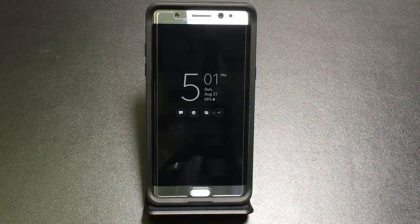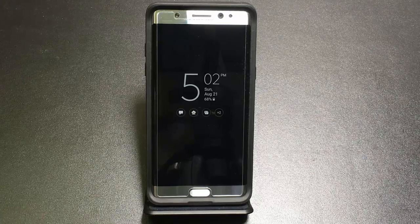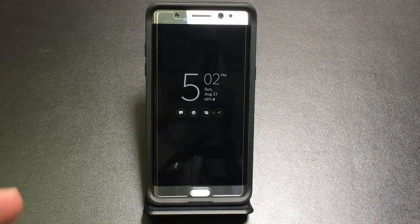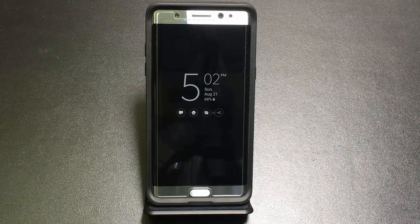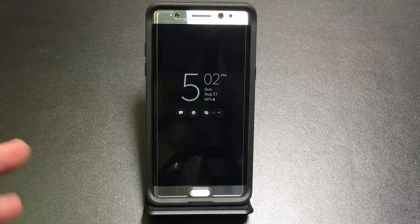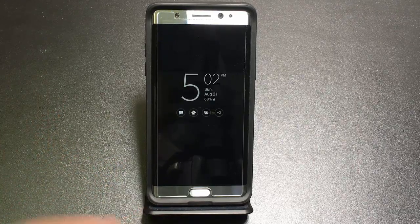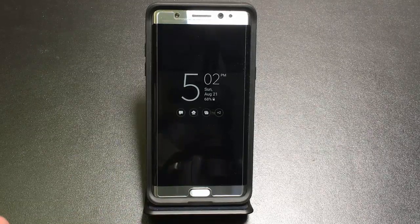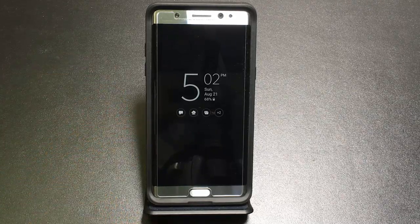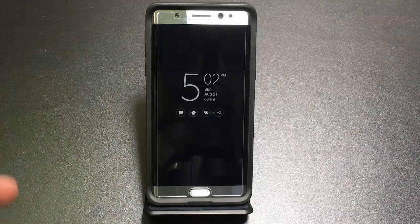Hi guys, this is EBP Man and today we're going to go over a series of tips and tricks that are going to allow you to maximize the use of your Samsung Note 7. I'm going to start with some new features — in some cases advanced features — and also cover basic Android things towards the end. Just watch the first half for new stuff, or watch the entire video for everything.